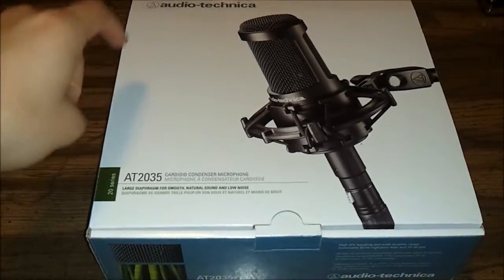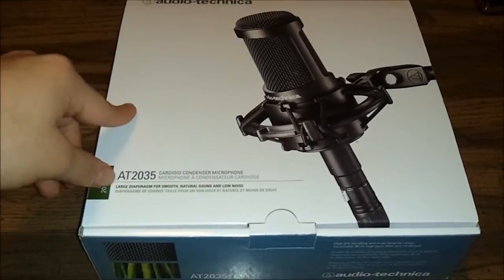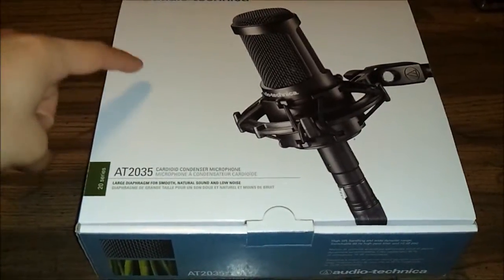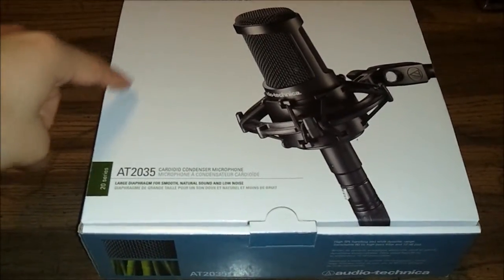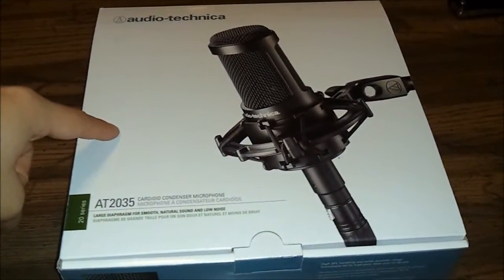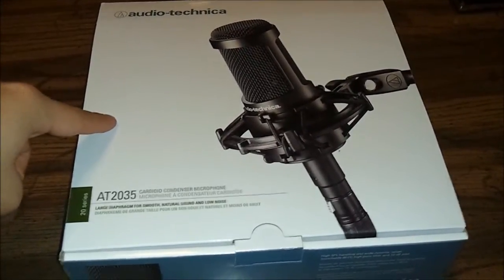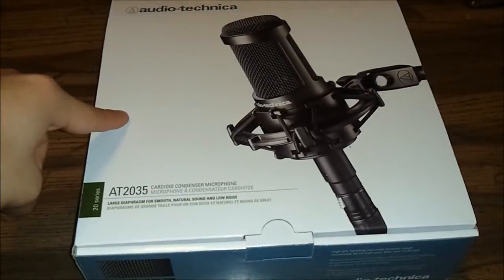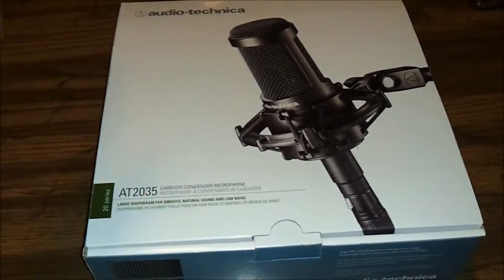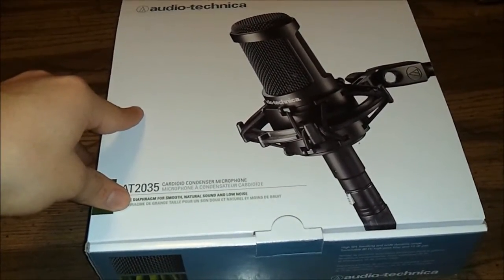Guitar Center is where I bought it — I'm not trying to promote them — but it's a really good place to go buy your products. You can test them out, have people there show you, let you hold it. They actually do internet price matching. This mic was going for $149.99 at Guitar Center right now, and on one of the websites online it was selling for $110, so they matched it — actually they beat it — and sold it to me for $98.